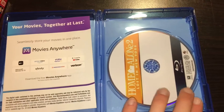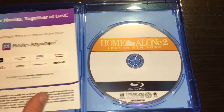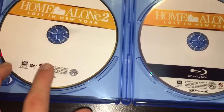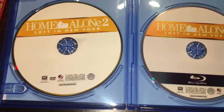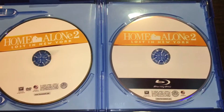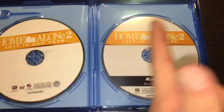Once you open it, this is what you get. It says Home Alone 2, Lost in New York — the Blu-ray disc. Then this is just the digital code. And then here is Home Alone 2, Lost in New York — the DVD copy of it. So it's exactly the same as the first one; not a lot of artwork. It kind of just looks like wrapping paper and all that.